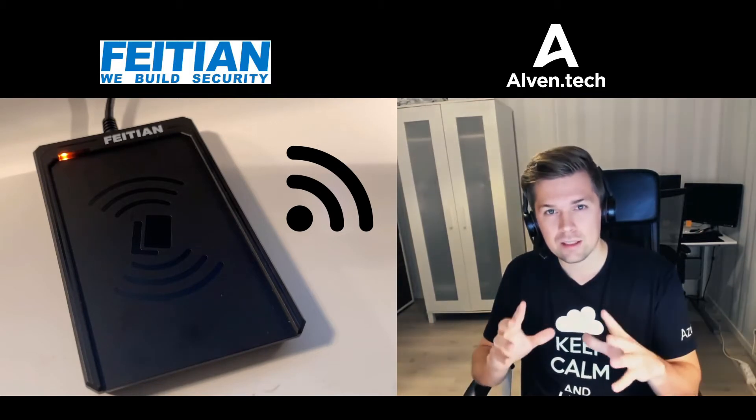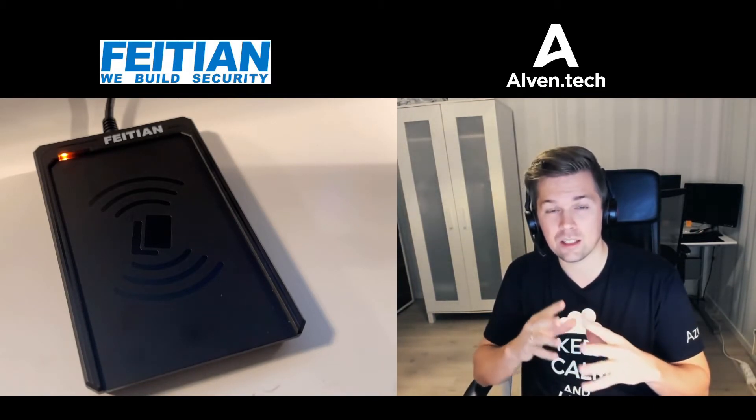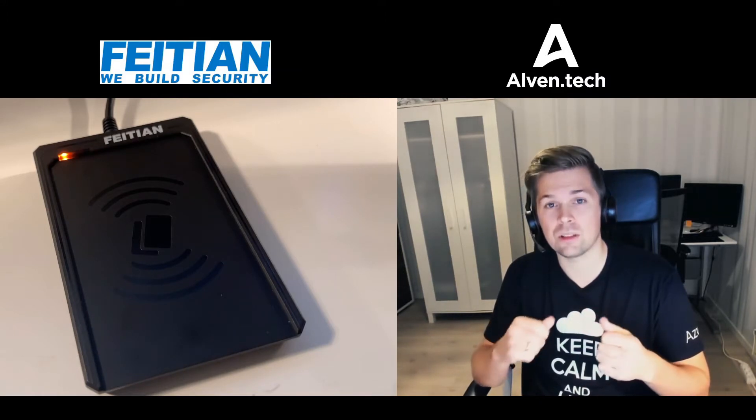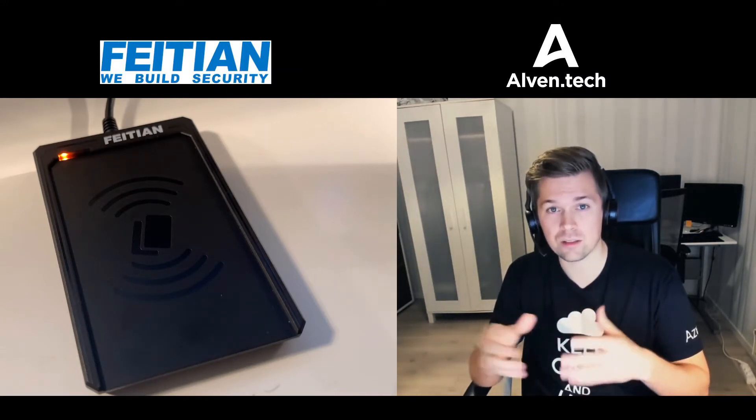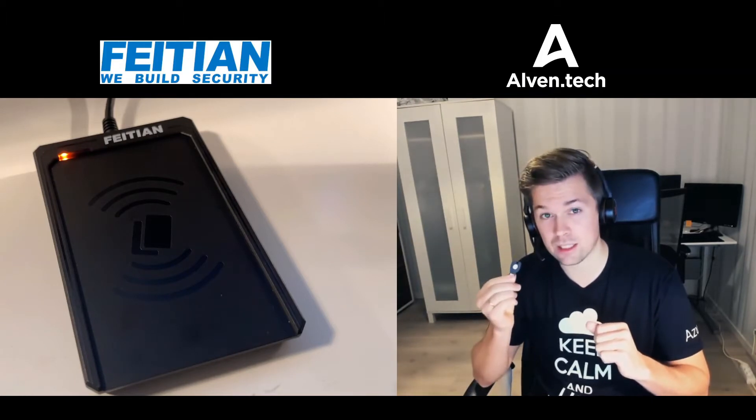What I think is nice about this NFC approach is that it can be a really good use case with multi-user devices, where you don't want any USB devices sticking around.